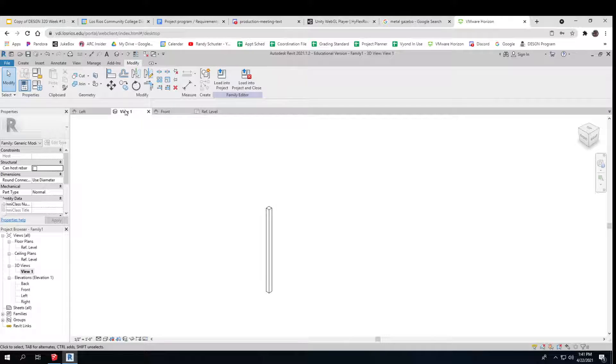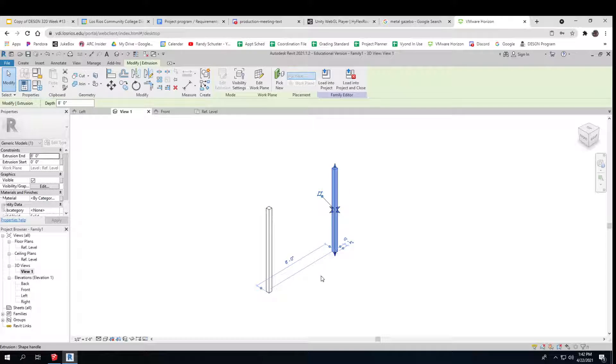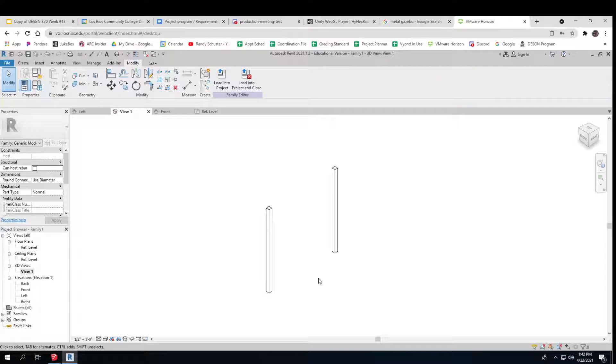This lets me copy things, so I'll copy that. When I hit enter it lets me copy it. Let's say it's going to be eight feet wide — eight foot on the outside. So that's neat; I've got two posts now.